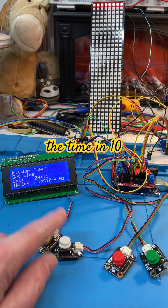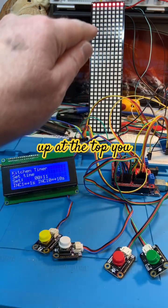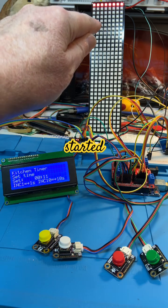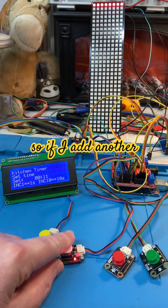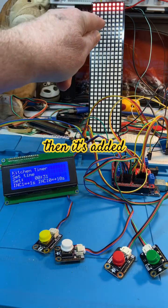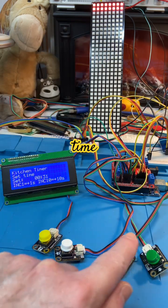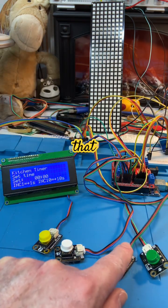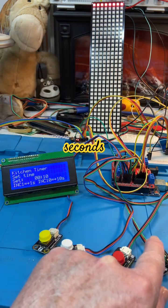That button increments the time in 10 seconds. Up at the top you can see it has started adding time, so if I add another 10 or 30 seconds, it's added. It starts filling that LED panel up as you're adding time. The red button clears that.